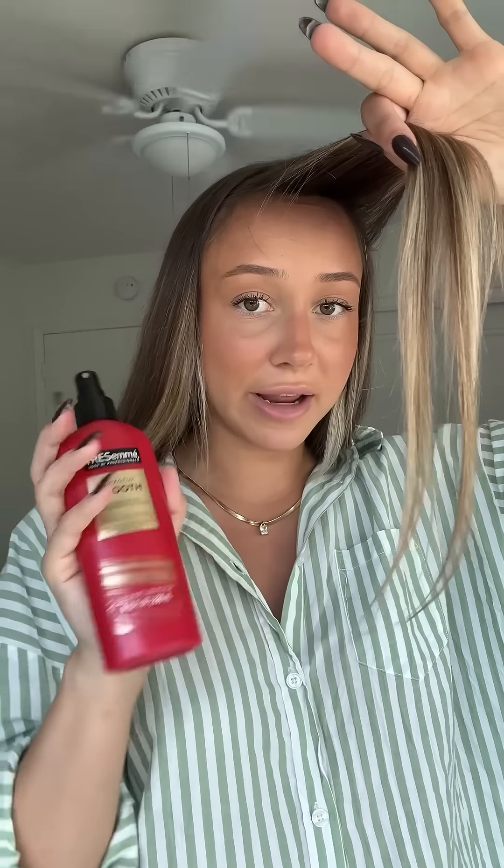The most important part — the bangs. I'm adding more of my heat protection since the section's dried down a little bit while I was blow drying my hair and I need to refresh it. First blow dry to the left, then do the same to the right. Over-directing your bangs in each direction helps it sit more nicely on your face.